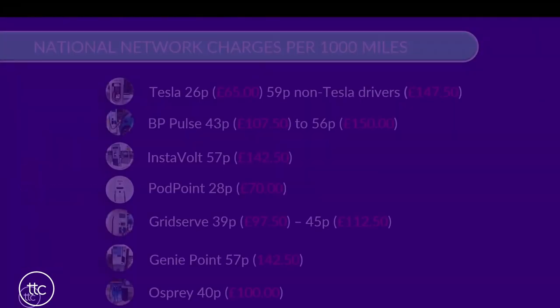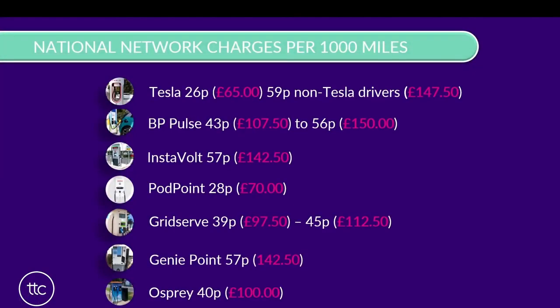Now obviously we've been looking at lots of chargers today, and all these have a different rate. So to give you an idea, all the numbers in a different colour here - in this red colour - show what it would physically cost you to put 1,000 miles into your vehicle based on a 50kWh battery and a 200-mile range. Hopefully that gives you some idea of what it physically costs, and I'm sure you can see that it is significantly less than what you would expect to pay for the same mileage in a petrol or diesel vehicle.